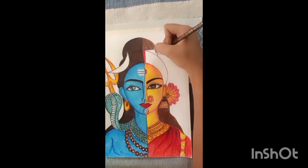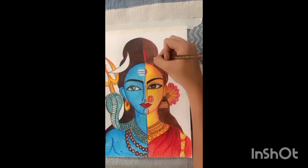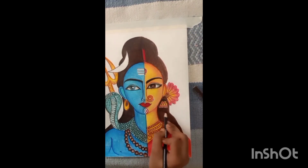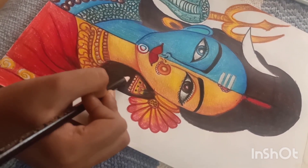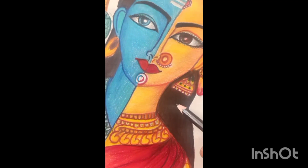I am going to start with black color. So friends, I hope you like my video — comment below.